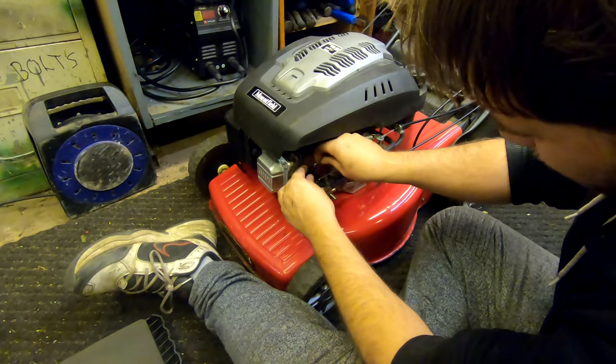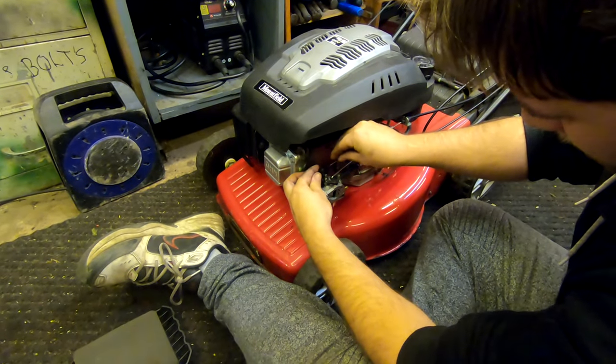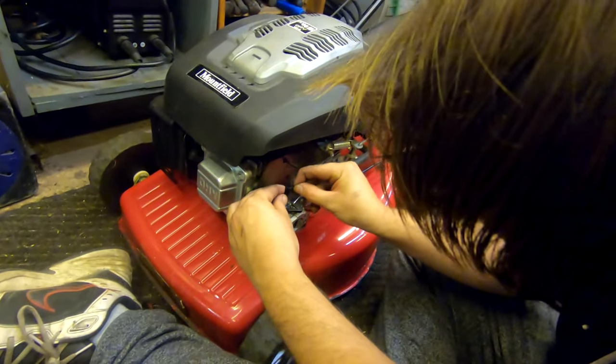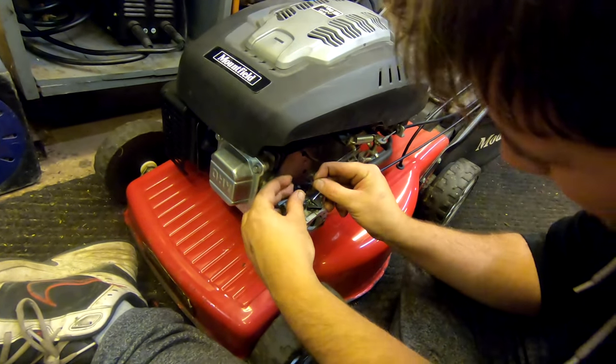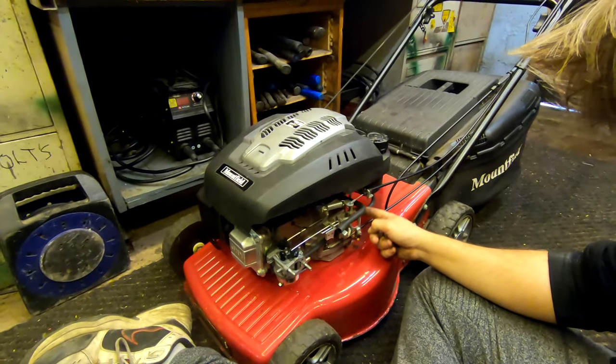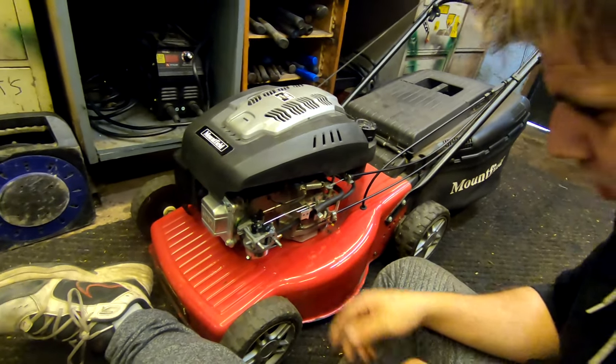Your throttle spring — same again guys, slips just straight on there like that. Your governor spring, straight on there like that as well. Job's a good one.